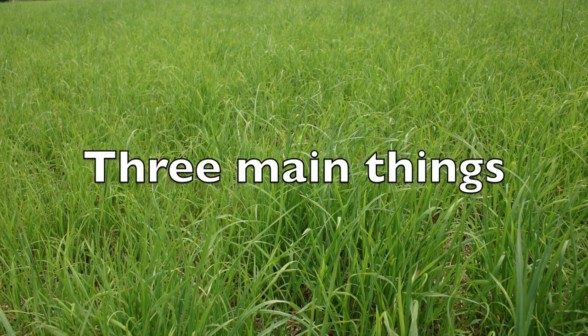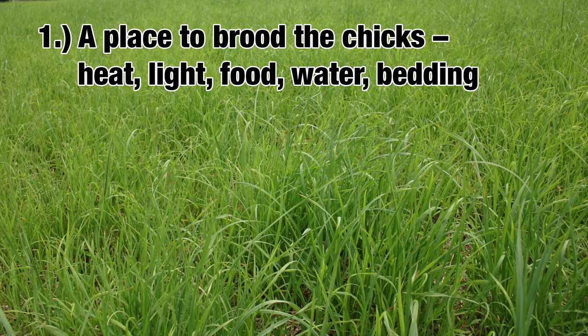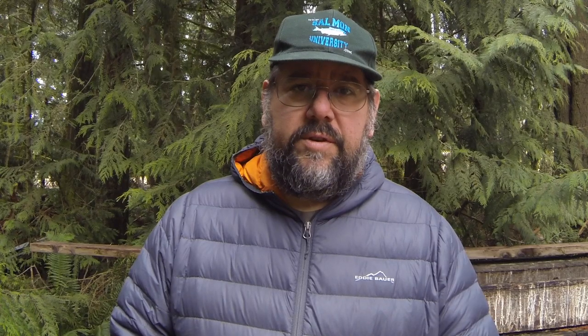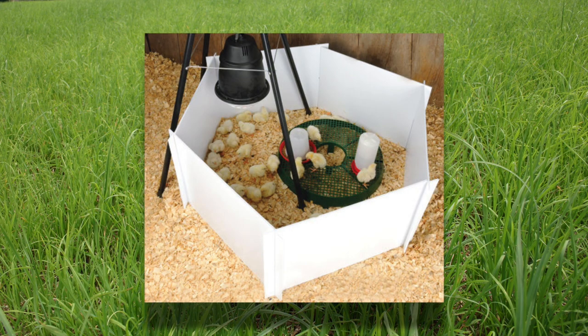There are three main things that you need to properly raise and process meat birds. You need a place to brood the chicks, a place to pasture the chickens, and a place to process the chickens when they're ready. The first item, the place to brood the chicks, includes the building they're in and the brooder itself. This includes the building they're in and the brooder itself that they are in.